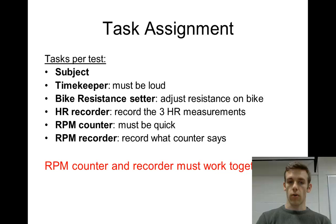The heart rate recorder just records the three heart rate measurements mentioned in the methods. Then there's the RPM counter and RPM recorder — these two are very important. The RPM counter needs to be quick, because the 30-second test happens fast and the subject can cycle very quickly. The timekeeper calls out five seconds, the RPM counter yells out how many revolutions occurred in those five seconds — say, nine revolutions — and the recorder writes it down. They must work together and be on the same page.